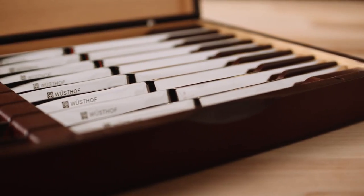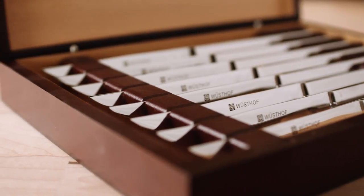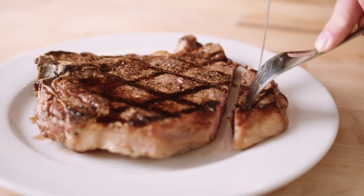Opening the box, you'll see eight stainless steel steak knives with polished stainless steel handles. The knives are stamped from 1810 stainless steel. The blade itself is four and a quarter inches long and features a serrated edge that will stay sharp for years with no maintenance.